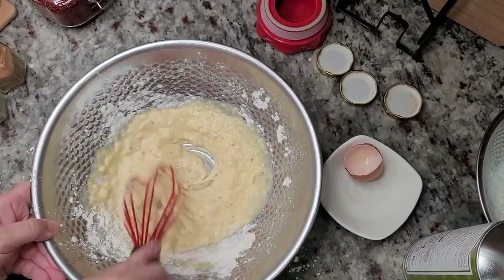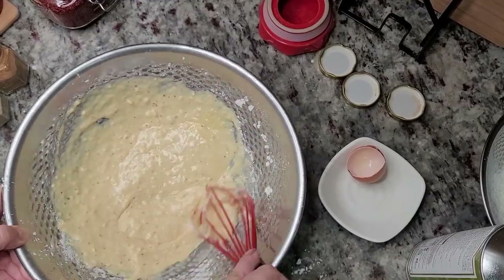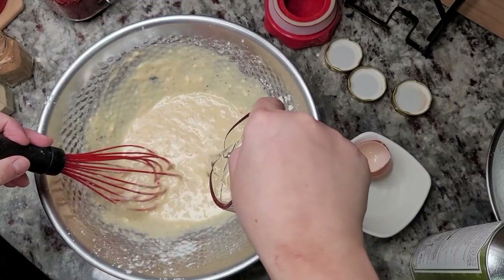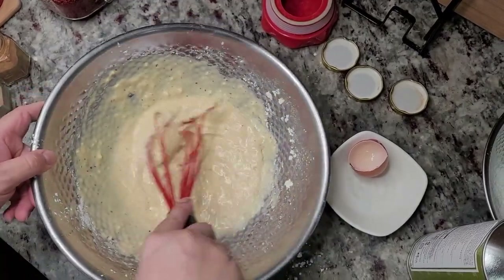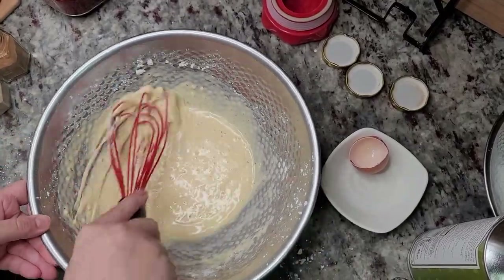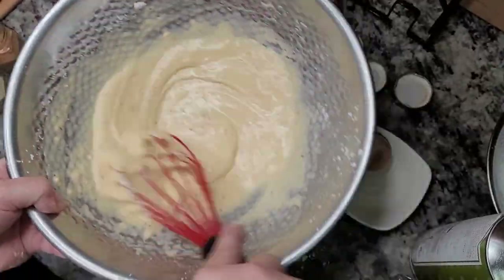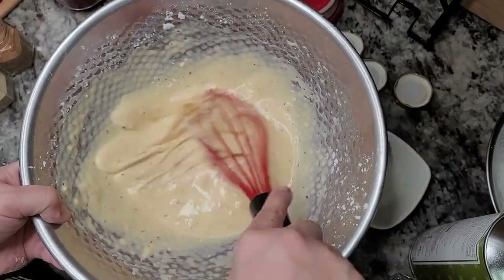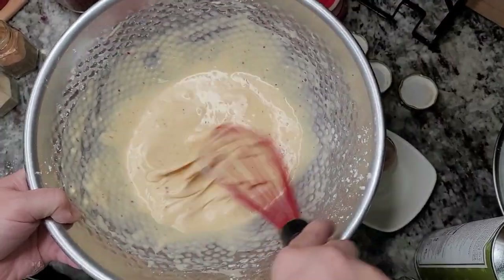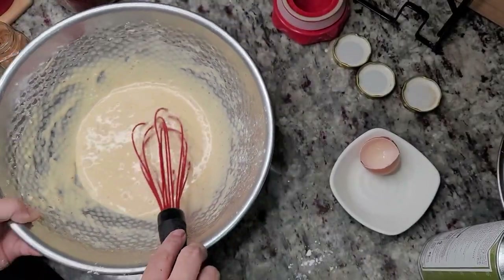You could also substitute the cold water with cold sparkling water or mineral water. Some people like to add beer - it definitely works. I need a little bit more water. I don't want this too thick and I don't want it too thin. Since this is going to go into an air fryer, I do want it on the thicker side. About a third to a half cup of water total went in here.